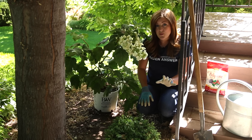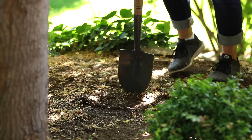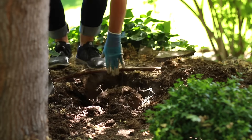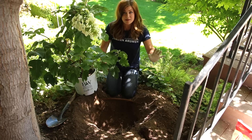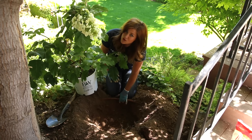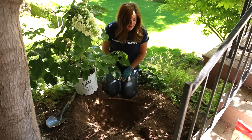The first thing you're going to want to do is dig a hole about twice the width of the container and about the same depth. My hole is dug — it's nice and big. You should always check to see if you've got irrigation lines before you dig. I had a couple of small roots because we're right beneath a tree, but I was surprised I didn't run into anything bigger.